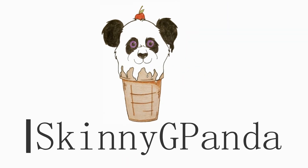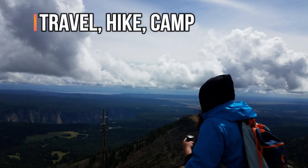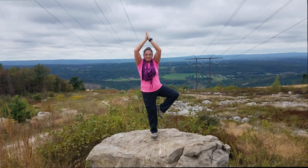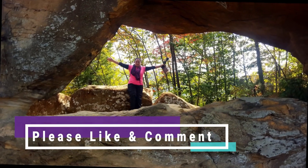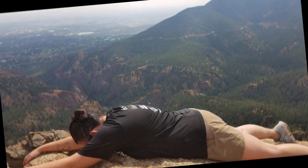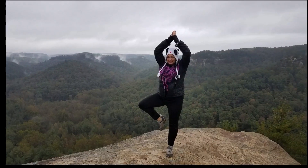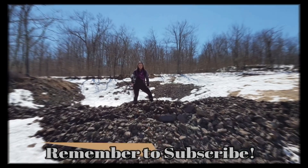Hey, Skinny G Panda here. I got mail again. I feel like the luckiest kid ever. Just getting mail — I don't know what it is, but when I get mail and it's not junk mail, I'm like overly thrilled for the day.